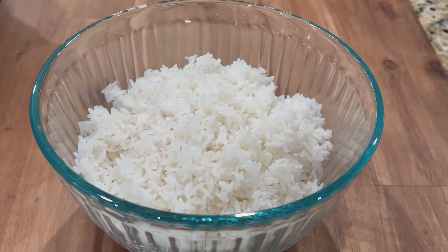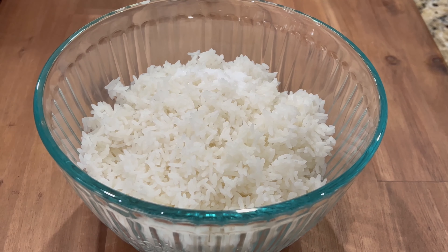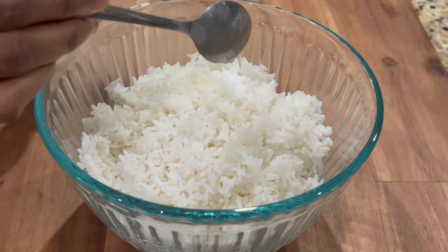First, let's see how to make cilantro lime rice. Take rice, add some salt, lime juice, cilantro, and pepper, and mix them all together.